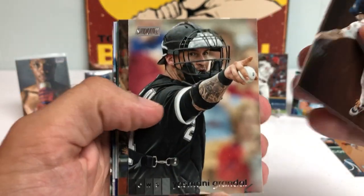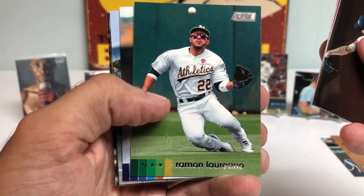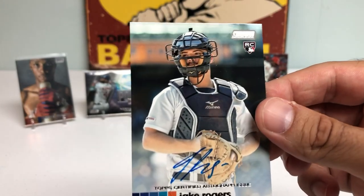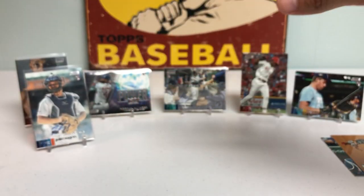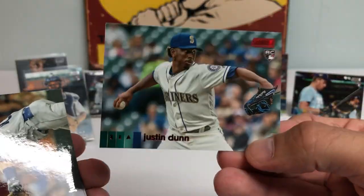Got a Justin Verlander. Yasmani Grandal. Carlos Correa jumping over the rail. Ramon Laureano. And a Jake Rogers rookie autograph — not bad. Catcher autograph for the Tigers. Jake Rogers — sweet card. I'm going to put that on a stand as well. I will definitely take it. And then a Justin Dunn Red Ink rookie card — his last couple of starts he's been doing much, much better.